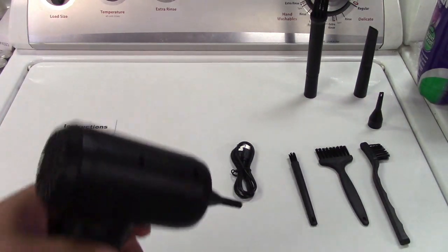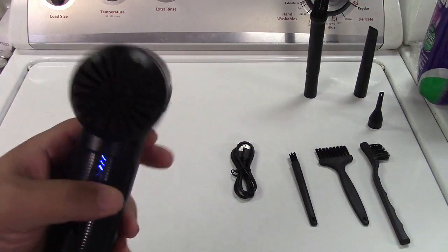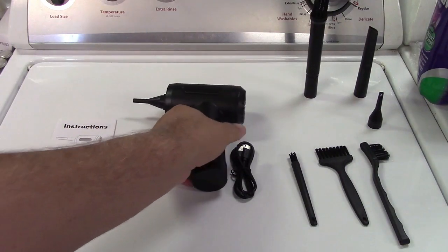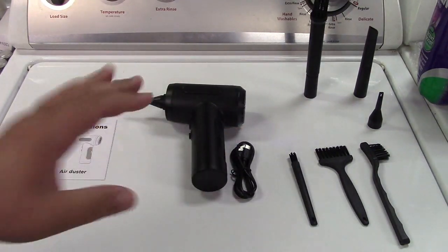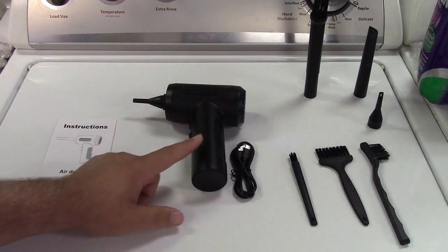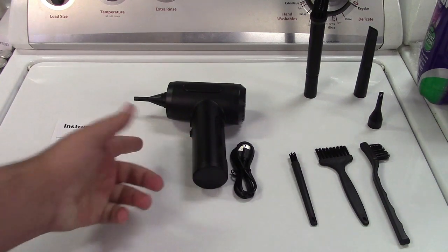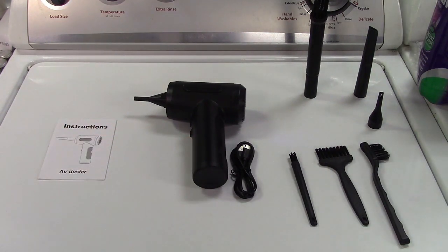That's really nice for blowing out dust and other debris from little nooks and crannies where you just can't get into on a regular basis. The battery in here can last up to 40 minutes on low speed, and it has a 6,000 milliamp hour battery.